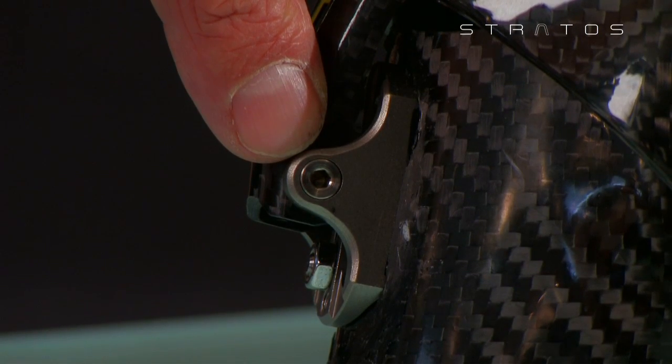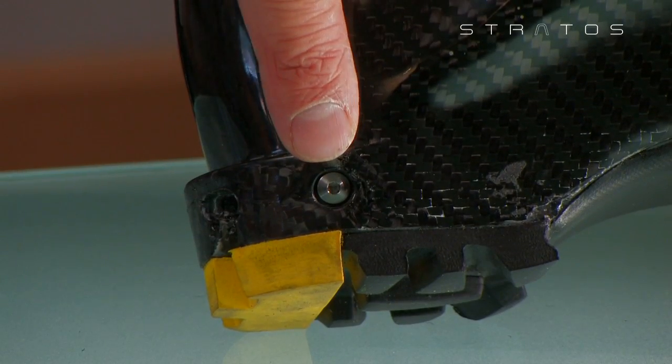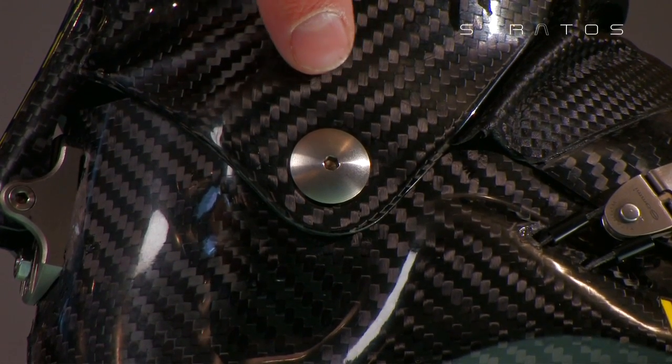Integrated ski-walk mechanism: rear device loading weight of rivet 1.5Nm. Internal heel hook: loading weight 2Nm. Lateral calf flex pivots: loading weight 2Nm.